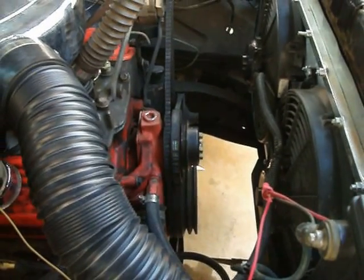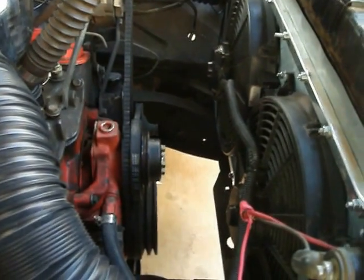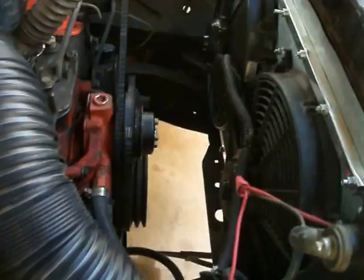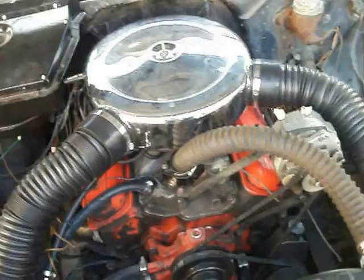This is a little review on how to switch an old clutch fan to new, efficient electric fans. To start off, this is a small block 350 — very common, there's millions of them.